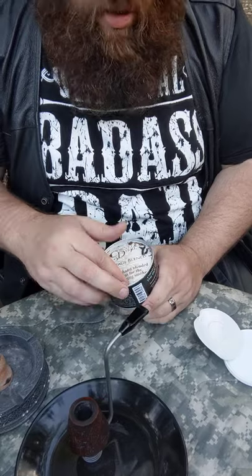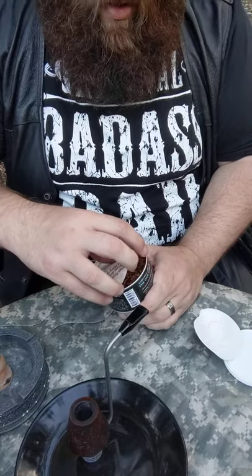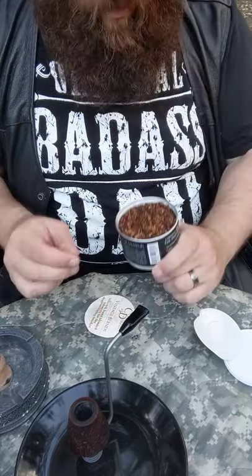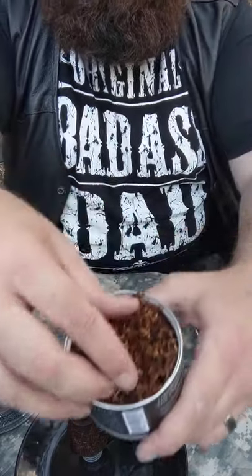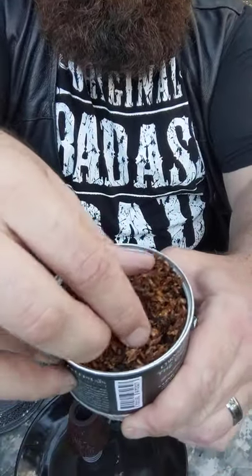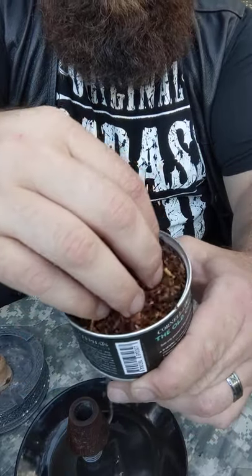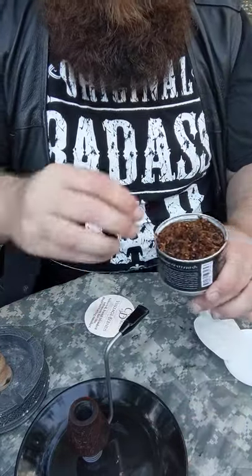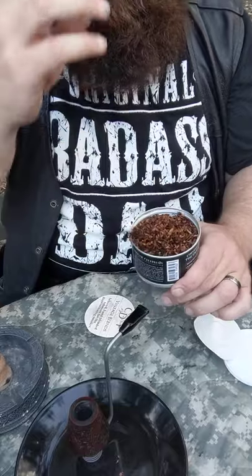It definitely smells like berries and wine right out of the tin. Smells kind of like chocolate, too. It's a pretty good ribbon cut. That's what the mix looks like — not too dry, not too moist, not too bad out of the tin.